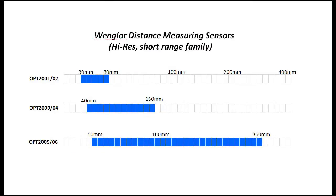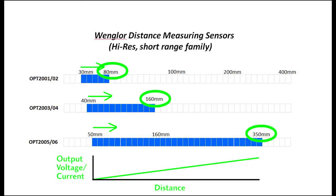Each of these sensors has a different range of distances that it operates over. I'm using the 2005 for this video, and its normal full range is 50 to 350 millimeters, or roughly 2 to 14 inches. You have three ways you can modify this. In the first mode, you can only change the minimum range. The max range will default to whatever the max of the sensor is, and this mode will always use a rising slope with current or voltage increasing with distance.